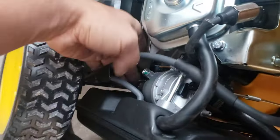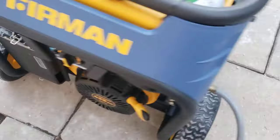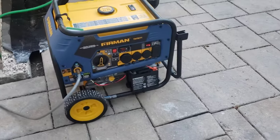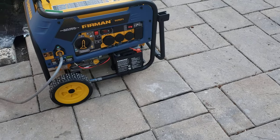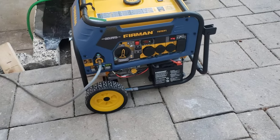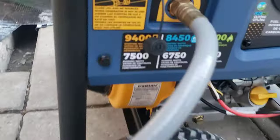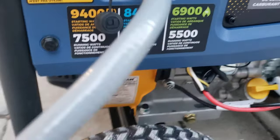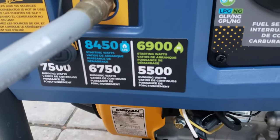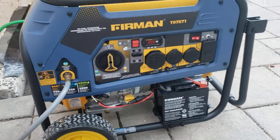This is the end of the video — just to show you how amazing this thing is and how well it works on gasoline, natural gas, and liquid propane. I'll soon be doing another test with the unit under load. I have a 7500-watt heater which will be perfect, since this generator puts out 7500 running watts on gasoline, 6750 on liquid propane, and 5500 on natural gas. Stay tuned for the next episode — thanks for watching!